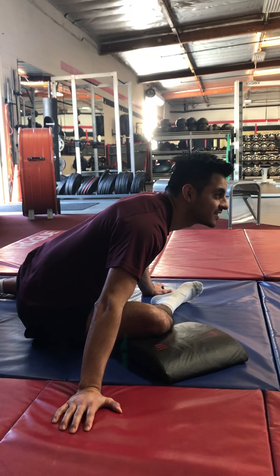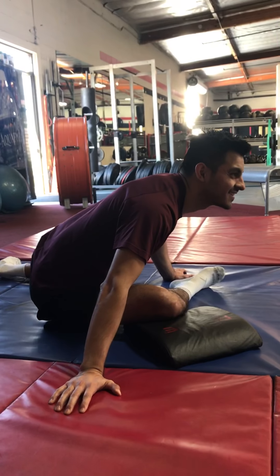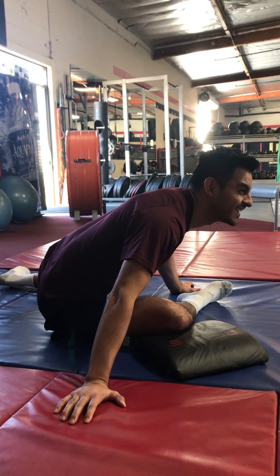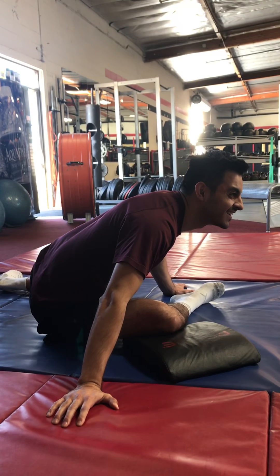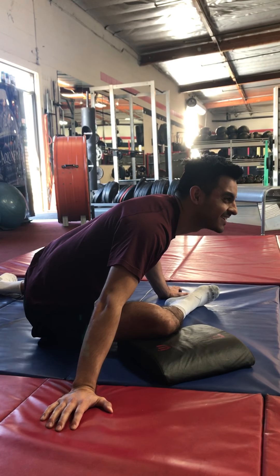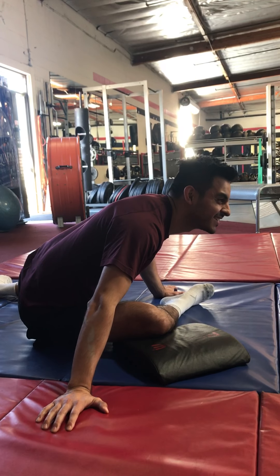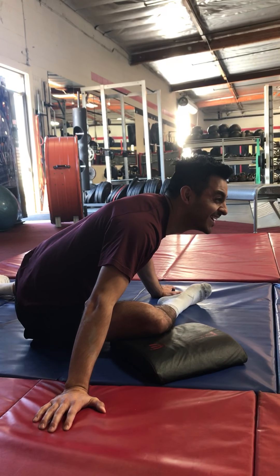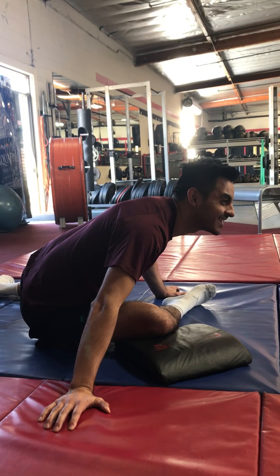All right, here we go — ready, set, and contract. Build your way up and tell me when you're at a hundred percent. Okay, clock starts — go! Hundred percent, push as hard as you can. You'll really feel a good burn through your leg; you may feel it in your butt, in the hip, or down the inside of the thigh — or all of the above. Keep pushing, you have about ten more seconds, hard as you can.